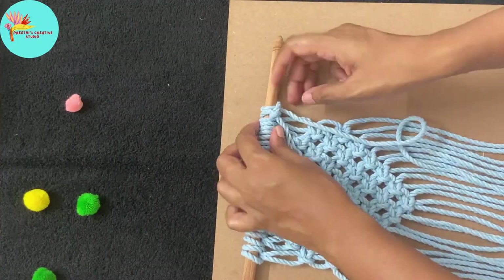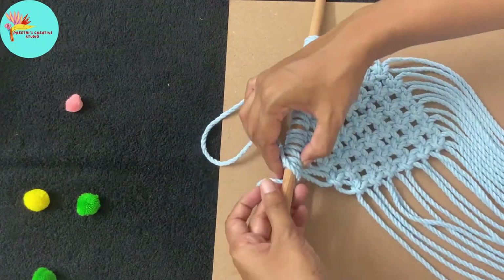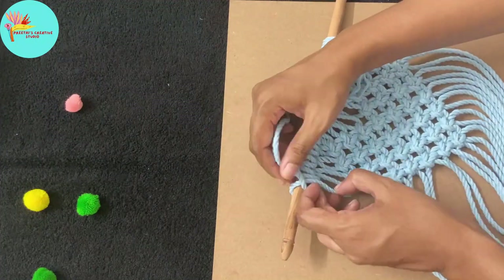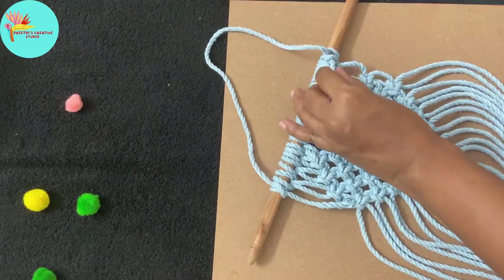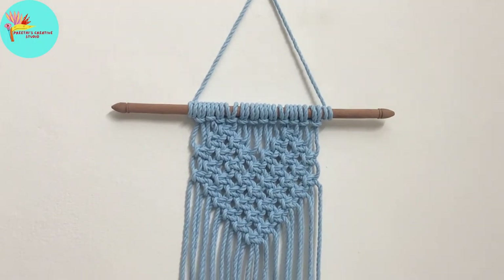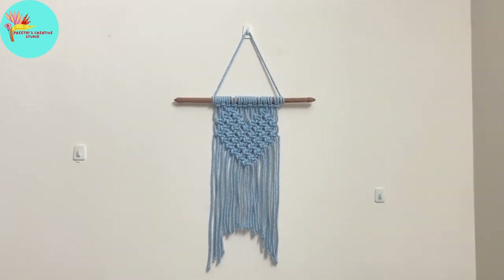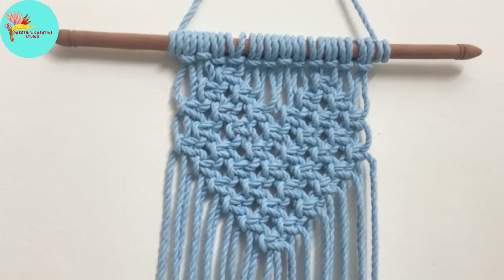Now we attach a cord for hanging it on the wall. After finishing, remove the excess cord and you can seal it with glue or just insert it into the adjacent ropes and secure it. This is how it looks. You can even accessorize it by adding some tassels, pom-poms, or anything you like. This is for today's class — try out the project and let me know how it turns out for you. Thank you, bye!